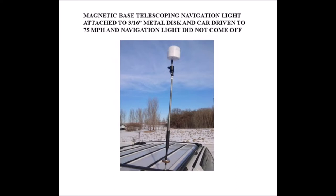I attached the magnetic base to the iron disc on my SUV and drove the SUV at 75 miles an hour, and it did not fly off.